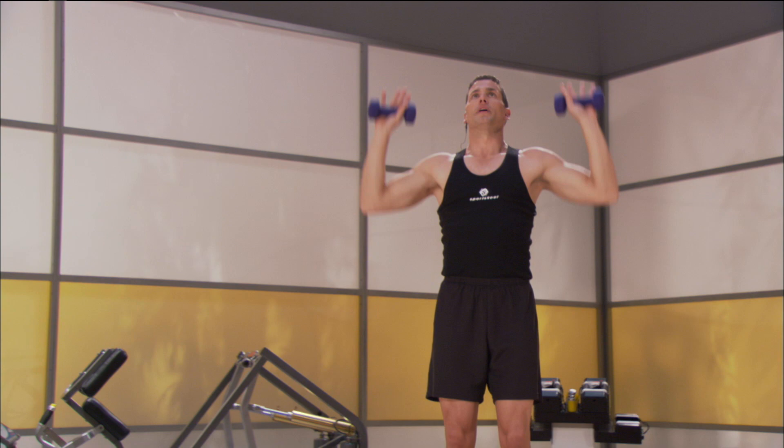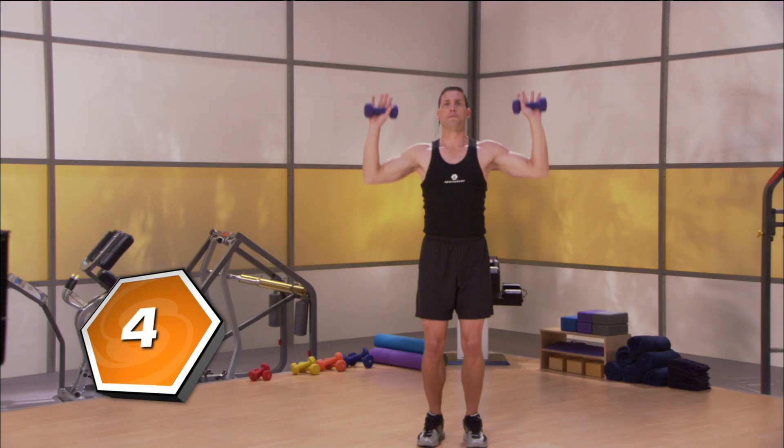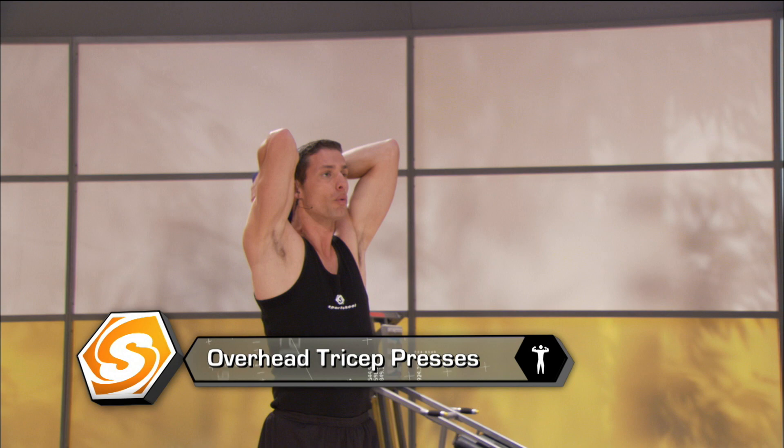Give me eight, seven, six, five, four, three, two — hold all the way up. Turn your hands, then bring it right back over your head. Keep your elbows in and together. Now we're going to work the triceps as well as parts of the shoulder.